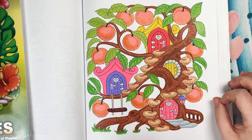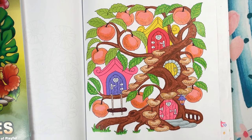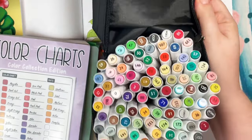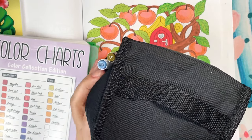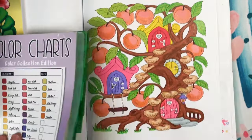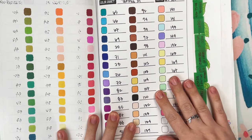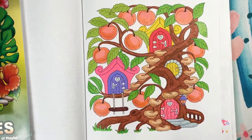My marker sets of choice: number one are my Towl Tree markers. These are skinny alcohol markers linked in the description box. They come with 120 colors, are very affordable, and work very well in these miniature books. I live a lot in my Towl Tree markers - look at this back page of just delicious pastel colors and lighter shades. This color palette lends itself really well to doing a lot of shading.